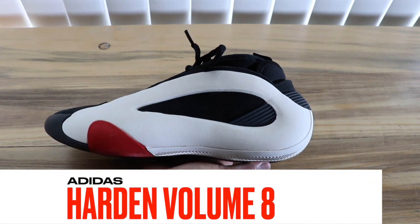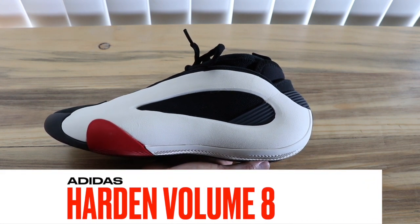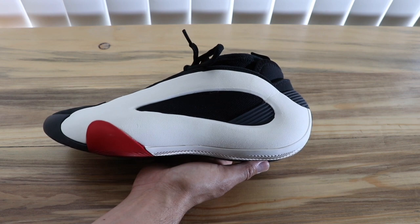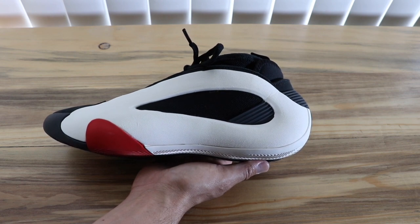What is up and welcome back. Today we have a very detailed performance review of the James Harden Volume 8. I really tried to put this hoop shoe to the test to give you the best and most accurate information available to me. So with that said, let's dive right in.